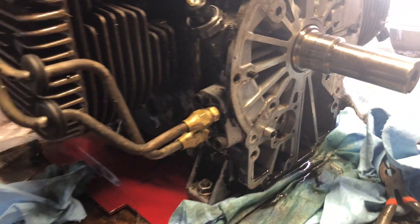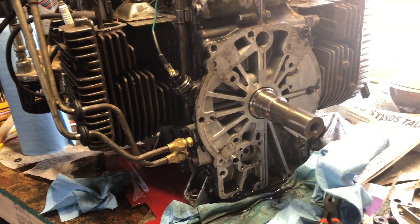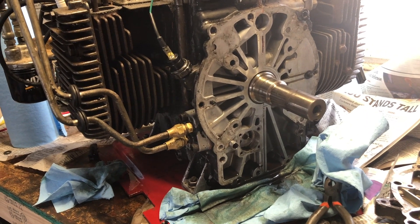Anyway, that's my oil pressure problem, and it's not a good one. Which means I'm going to end up splitting this engine in two to see what's going on in there. Not real excited about that.